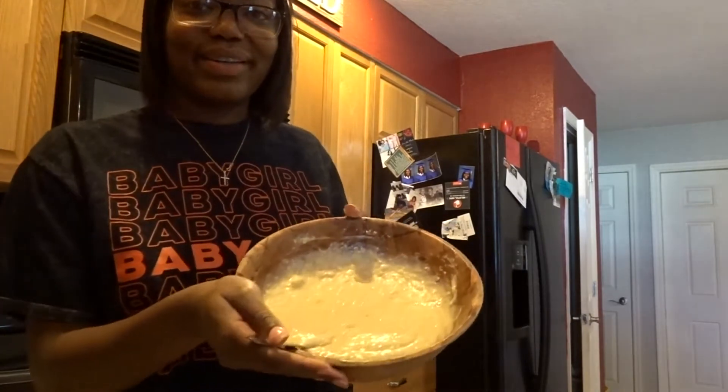Y'all, it came out so beautiful! This is what it's looking like — can y'all see it good? Oh my god, I'm so proud of myself.